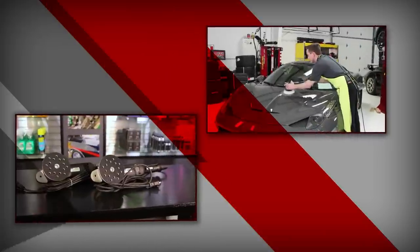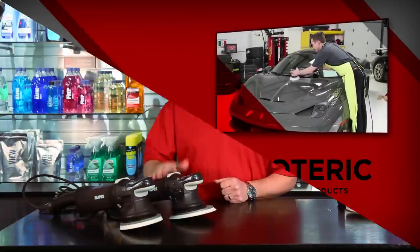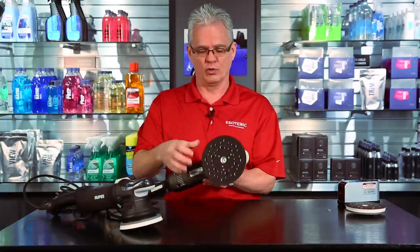Hi, this is Todd with EsotericCarCare.com. Today we're going to be taking a look at the Bigfoot polishers by Rupes. There are two different models in the lineup: the LHR15 and the LHR21. These are both dual action machines, and the number designation indicates how much throw or orbit each has.